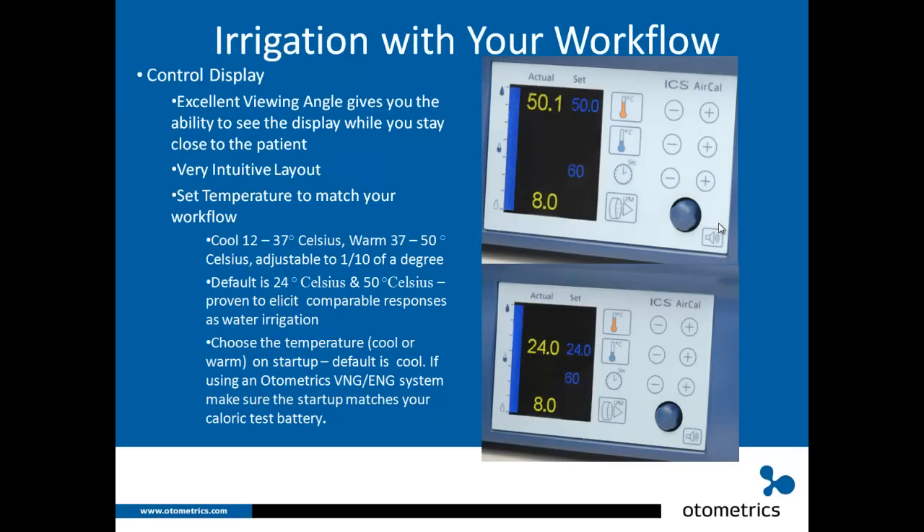Here's the control display. It has an excellent viewing angle, giving you the ability to see the display while staying close to your patient, whether you're to the left, right, or right in front. The layout is very intuitive — I gave it to my mother who was not raised on computers and was just learning her iPad, and she could quickly understand how to use it. That's a good test: if my mom can use it, our customers can too.